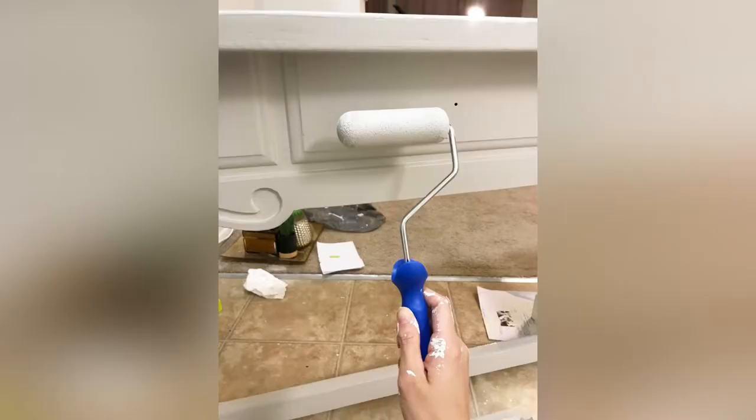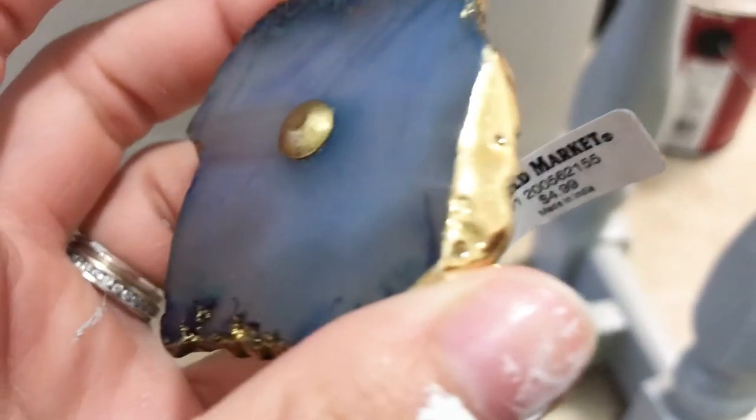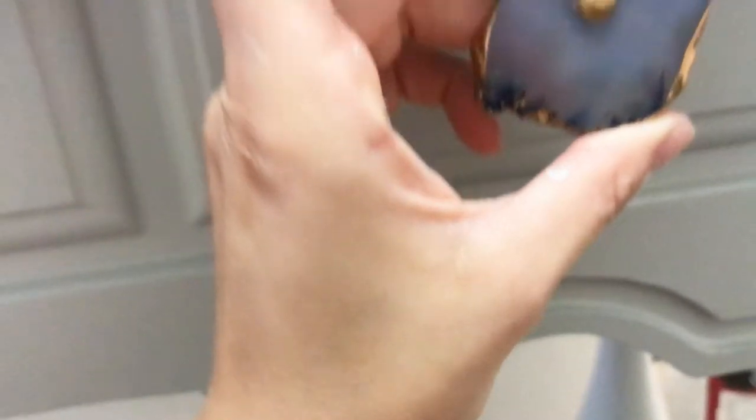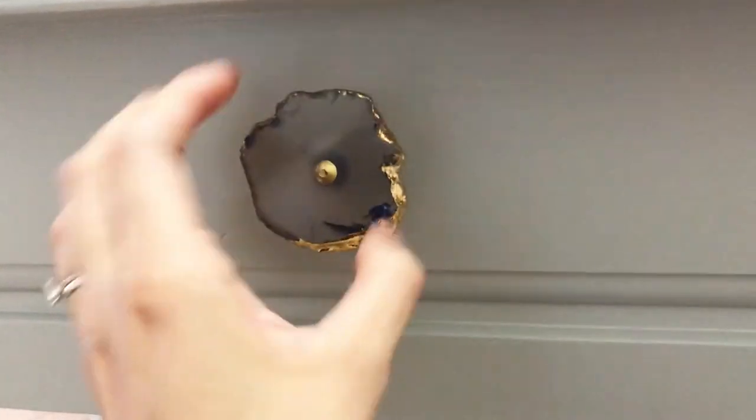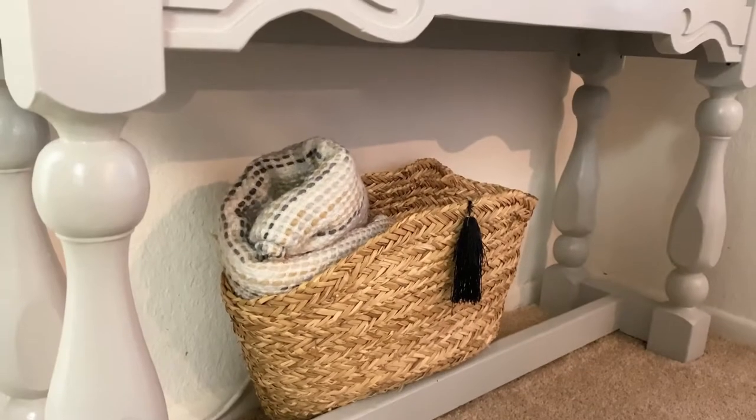I finished it off with the roller instead of the brush, and then I added this protective finish — polycrylic. I bought those handles at World Market; I think they were $4.99 each. And that's it — I got a new piece of furniture!